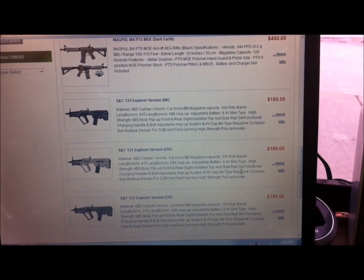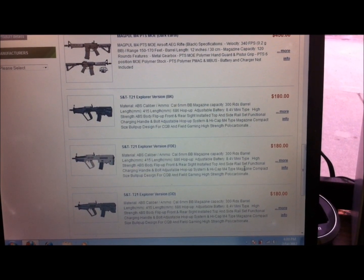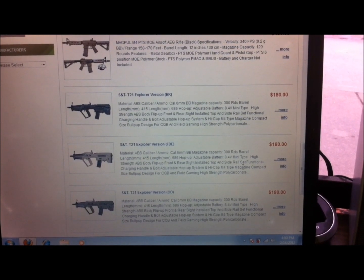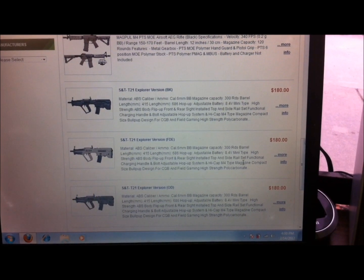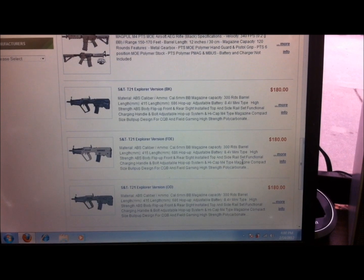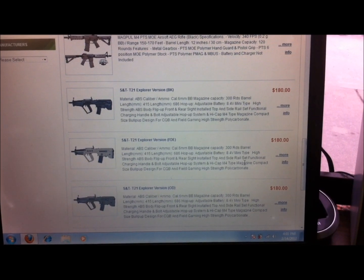That wraps up the review for the S&T Tavor — the Explorer version. The gun retails for $180. We currently have it in black, dark earth, and OD green in stock, available on our website at airdogairsoft.com under the products section.